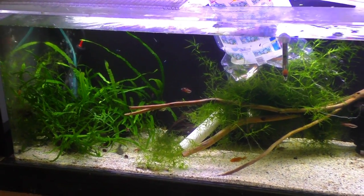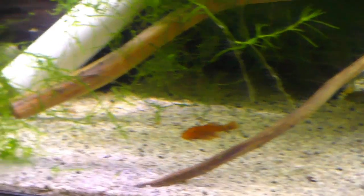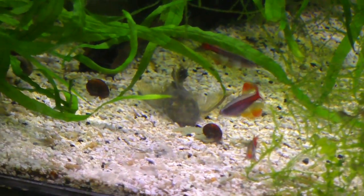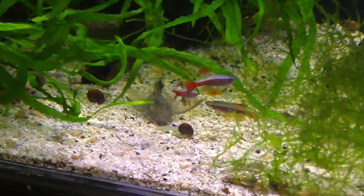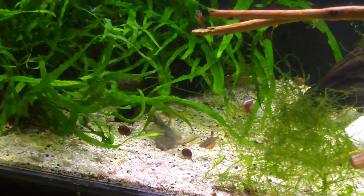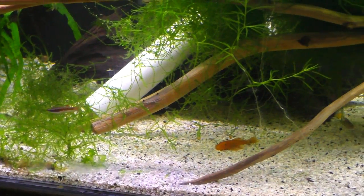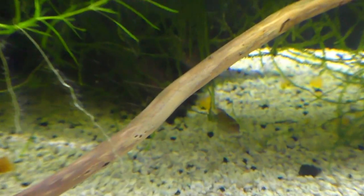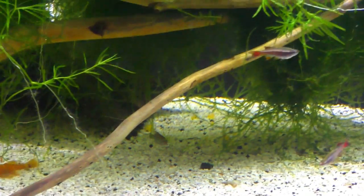Alright so here's the tank in question. Got a nice super red bristlenose right down front and center. I think I saw a green dragon over here — yep, there we go. And the only reason I have these mixed in here is as soon as the super reds get big enough, I will move them over to my other adult super red tanks so there'll be no crossbreeding of the colors. Here we got a baddis — looks like a female black tiger baddis hanging out down there.